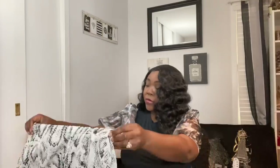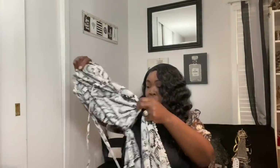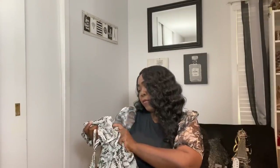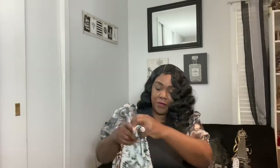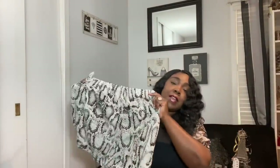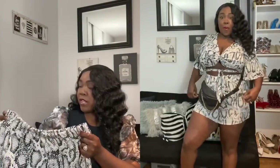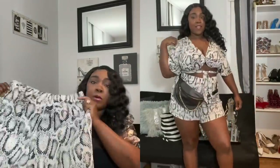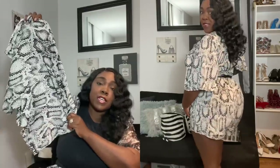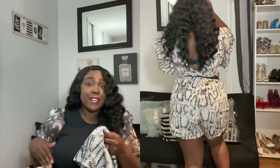First up I have a set — most items I got in a 1X or 2X. This set is a snake print set, size 2X, and I thought it was super cute. It has great give in the waist area, but keep in mind the shorts portion does not have much give at all, so you may need to size up. A 1X probably would have been really tight.